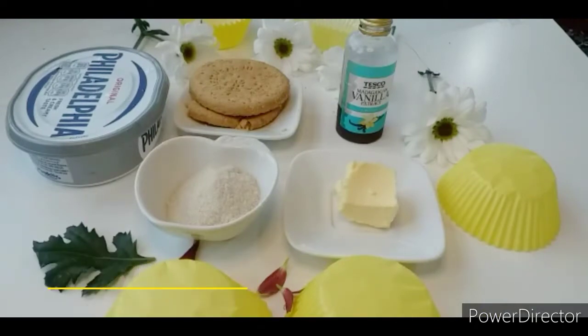Hello viewers, welcome back to your channel. I am going to make mini cheesecakes without an oven.